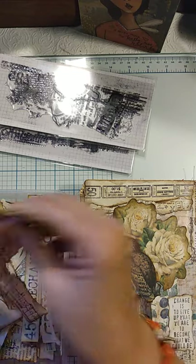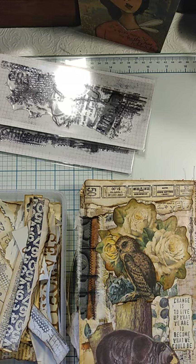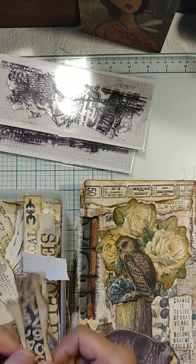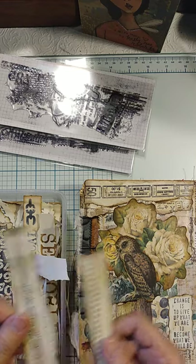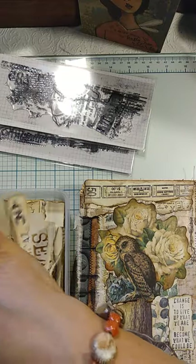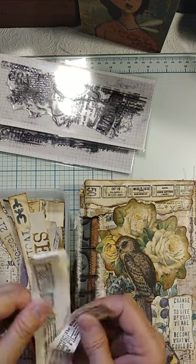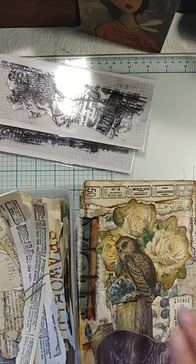There are also some border strip stamps — just clear stamps I found online, like at Oriental Trading, years ago — all different borders, tickets, names of sheet music, things like that. The point being that after I did my base collage, I just glued down pieces of those stamped remnants on the old book paper that the images came off of.